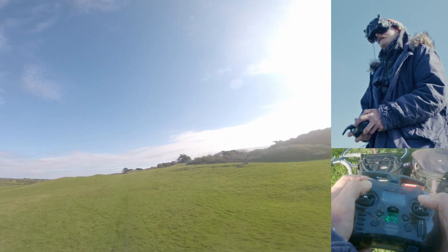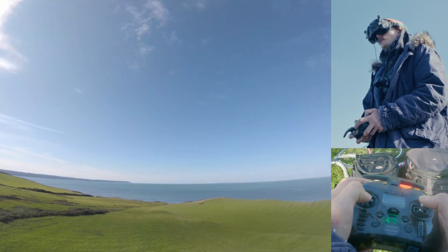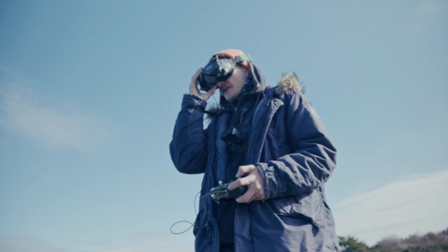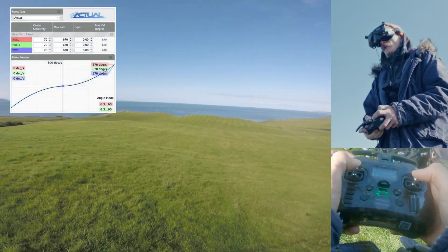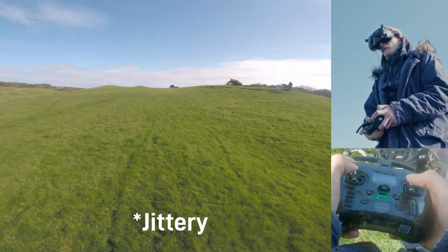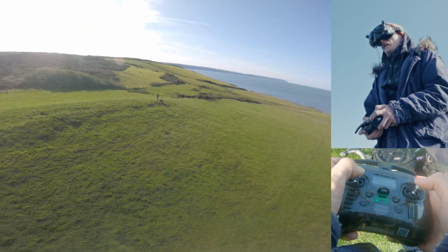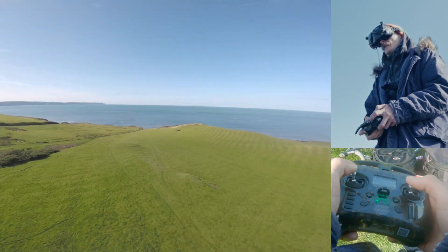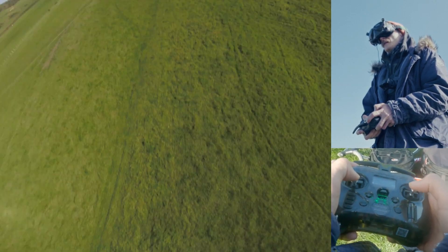So this is Betaflight - wow, very controllable. Let's bring it back, let's go to PID two. Number two, Actual - this is going to be super interesting, I've never flown Actual I don't think. Let's go. Definitely more flicky. I'm not liking that. It seems like, I think it's roll - there's a little bit more twitchy. I'm not liking it. I don't think I've ever liked rate Actual when I've tested it out in the simulator.